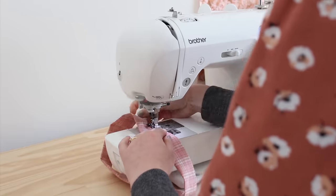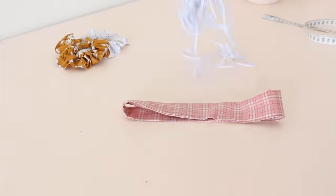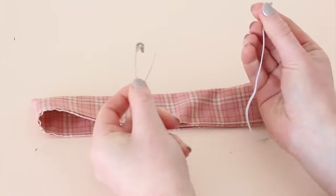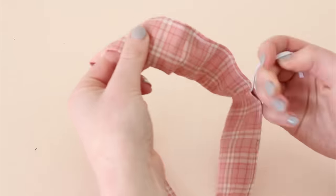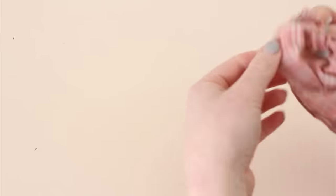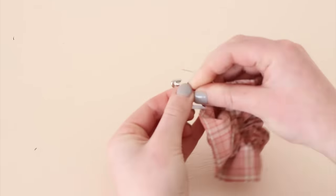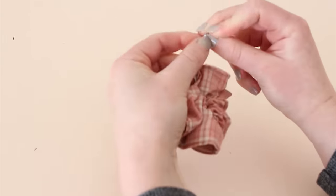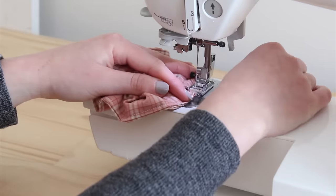Iron the seam flat, then fold the loop in half wrong sides together, meeting the two folded sides together. Sew the folded side together leaving a small opening at the end to thread the elastic through. Cut a 20 centimeter piece of elastic and using a safety pin, thread the elastic through the fabric casing. Tie the elastic together with a triple knot and sew the small opening closed.